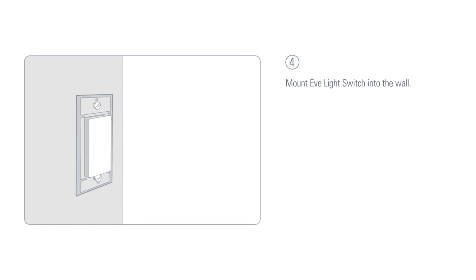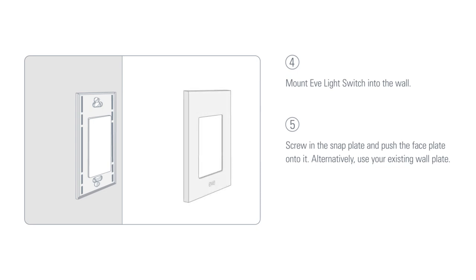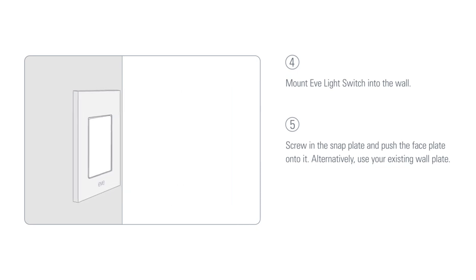Mount the Eve light switch into the wall. Screw in the snap plate and push the face plate onto it. Alternatively, use your existing wall plate.